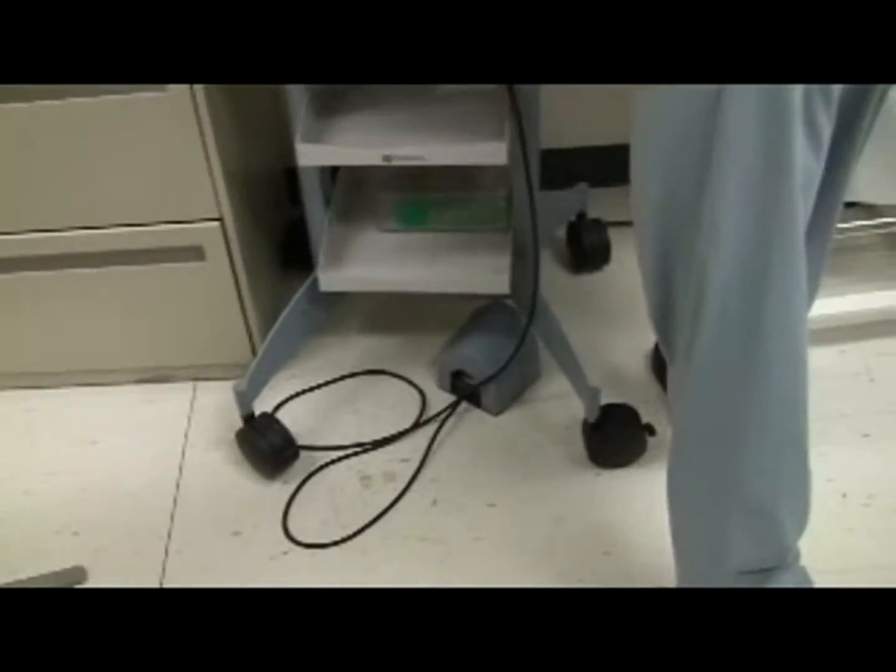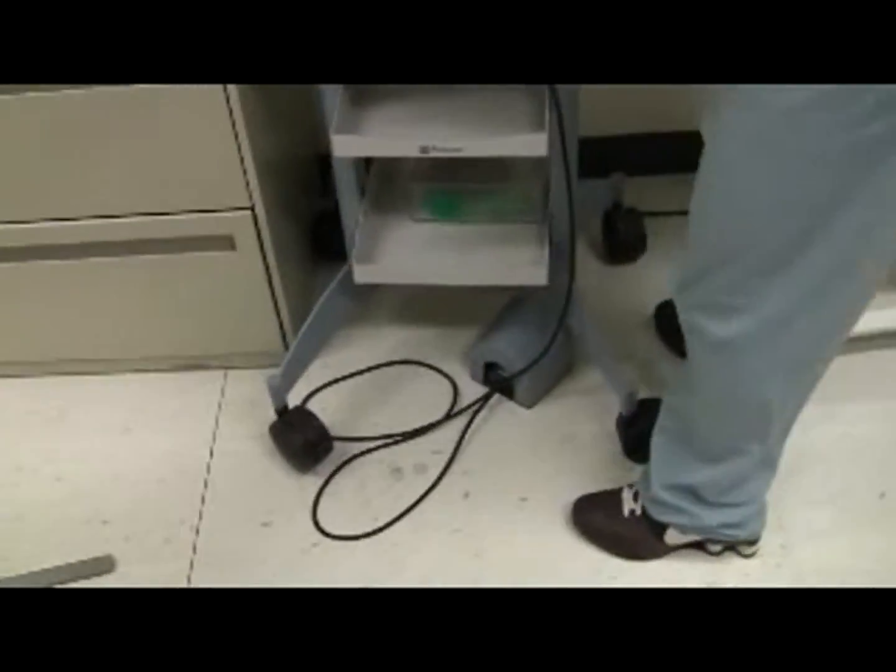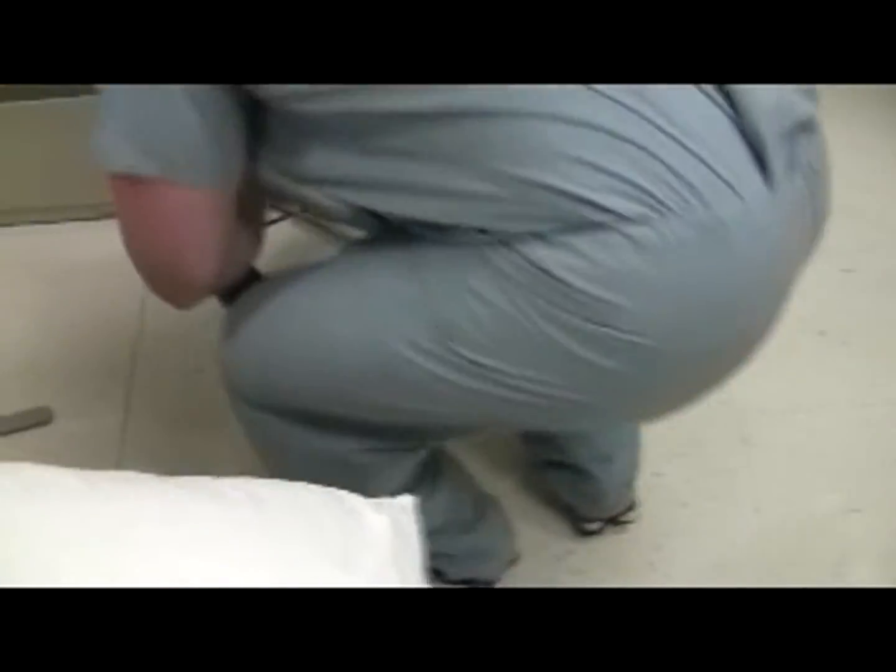This console is on wheels, so we can wheel it out to us. There are locks on the wheels so you have to undo those. They were all locked so we're unlocking all the wheels — this is a practical aspect of using a laser. Here's the foot pedal of the laser — we're going to move that out into a place where we can easily step on it.